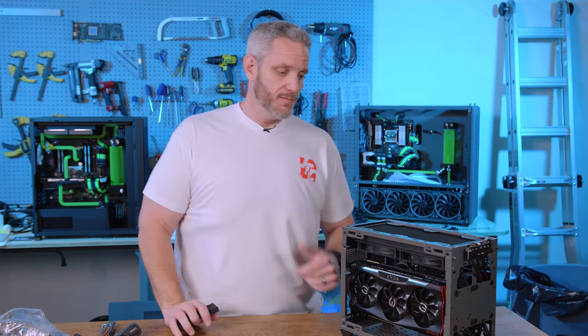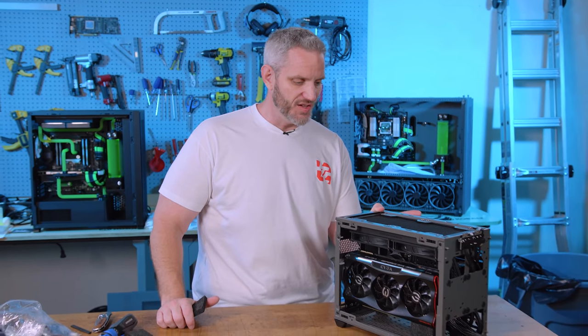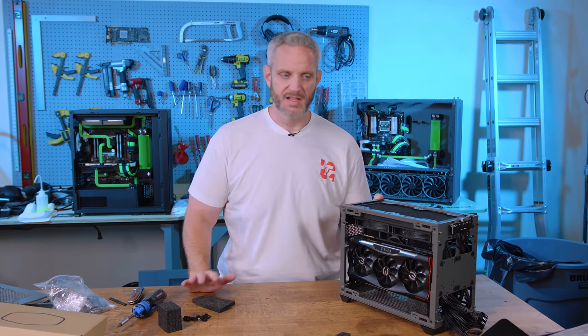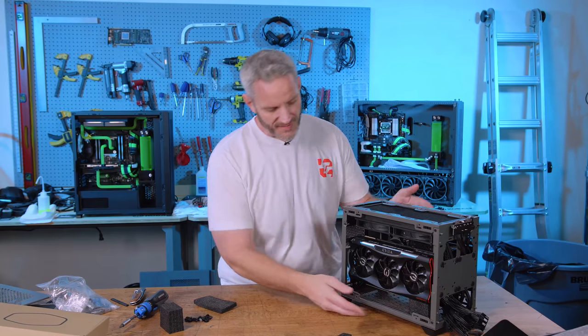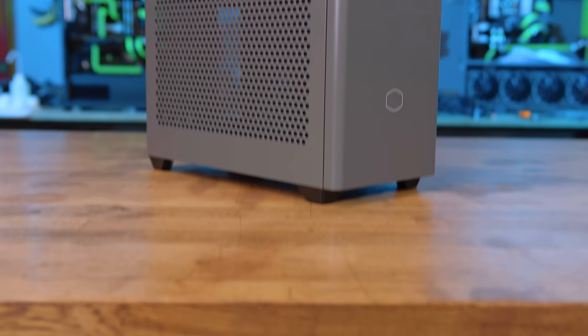If you're willing to deal with that, or make a bracket for it, then it would make a good LAN rig, because the amount of power you can get out of this system is just going to be unparalleled in terms of a case this size. It's about the size of a shoe box for a size 13 shoe — however many liters that is.